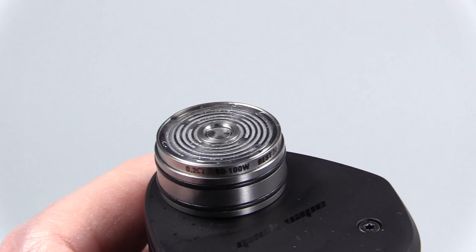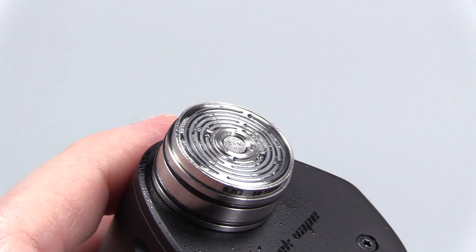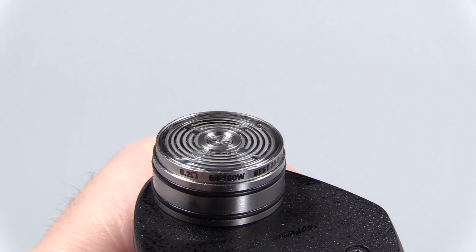Now that she's completely saturated, I fire it up at 80 watts. Every time you tilt it, that juice is going to hit the cotton — that's the idea for this device. When you feel it start to get muted, you just squonk again. It's like a subohm tank, squonk device, and RDTA mode all in one.